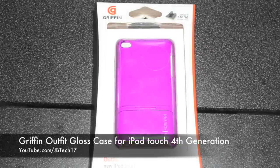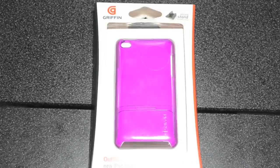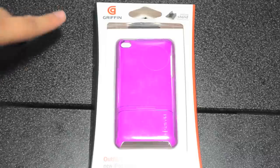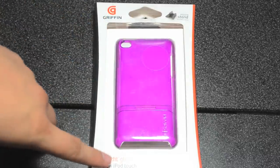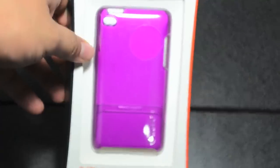What's up guys, JB Tech here with an unboxing slash review of the Griffin Outfit Gloss case for the iPod Touch fourth generation. First off, I know this is purple so don't judge me — this is actually for my sister. It does come with a micro stand and it is a hard shell case.